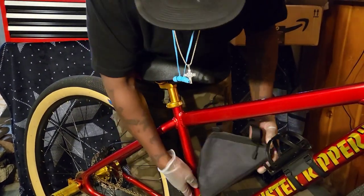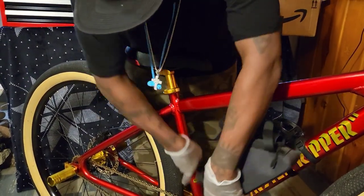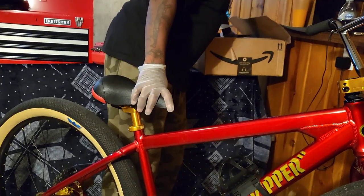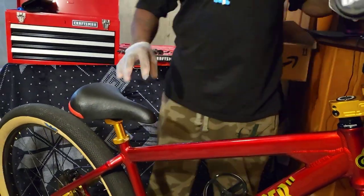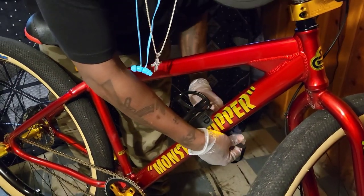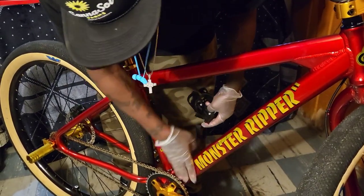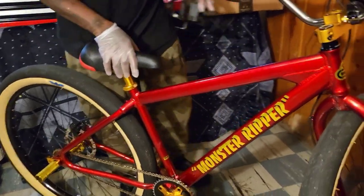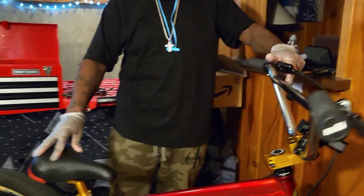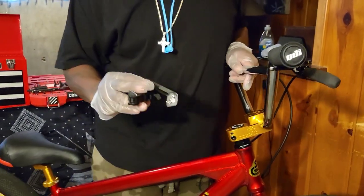Stripping it down to the bare bones, y'all. Can't wait to see the blue color on here. Don't get me wrong, I like the way it looks, but I prefer my bike to be blue — and that's what I wanted this Monster Ripper to be, a blue Monster Ripper. I'm just finishing taking off the water bottle holder that I used for my Bluetooth holder. I'm going to get a fresh new sticker kit on there, so that's going to be really hot.